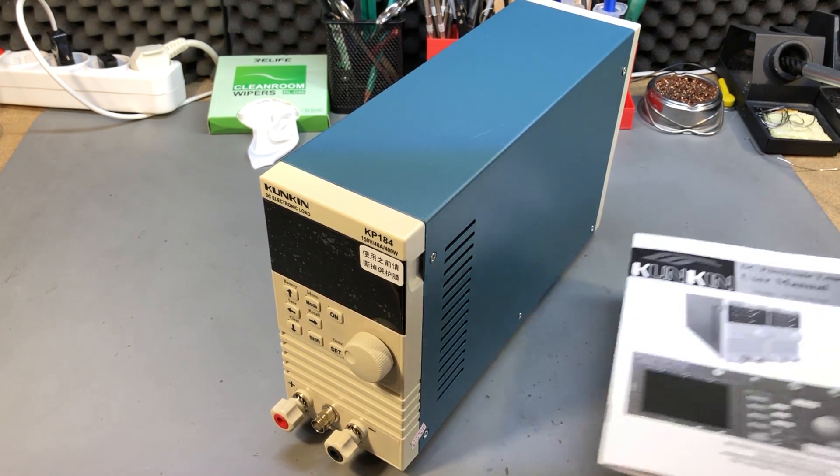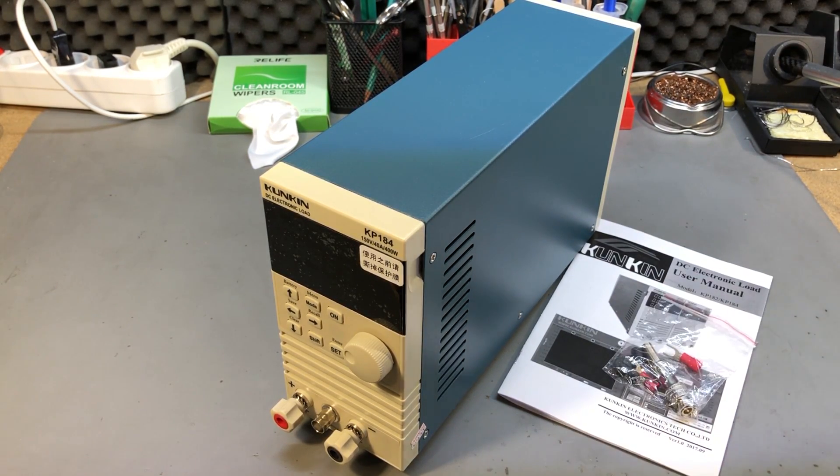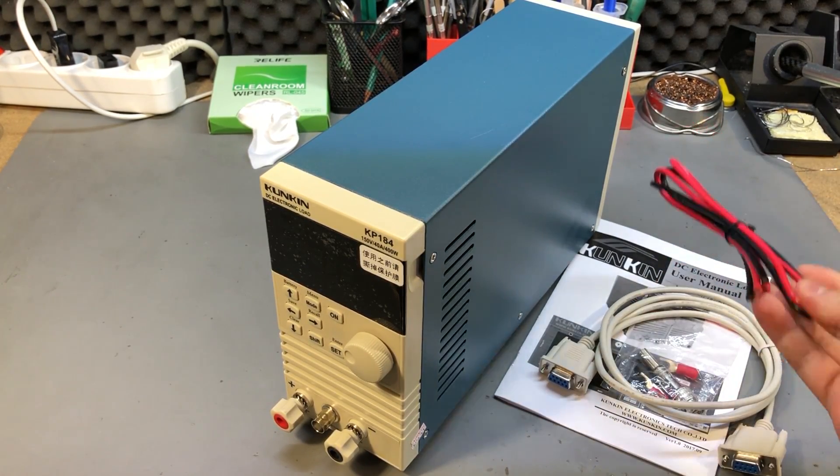Inside the box you get the instrument, a user manual, a few accessories, a BNC connector, some spade connectors, an RS-232 DB9 cable and some wiring.